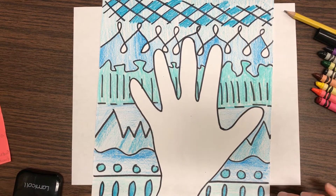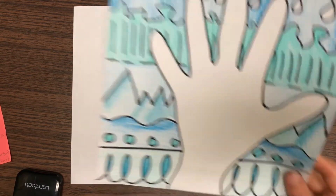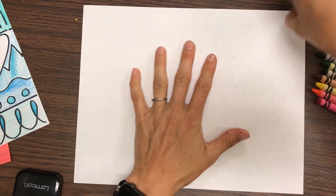Welcome back to Miss Ewing TV. Today I'm going to show you how to create an artwork using lots of different types of lines. So this is my example. For the one I'm going to make today, I'm going to use my paper.